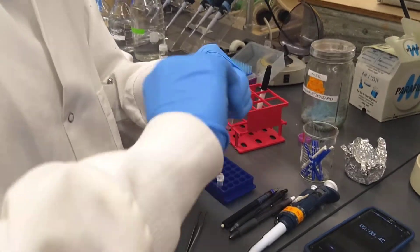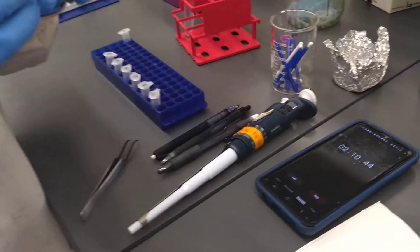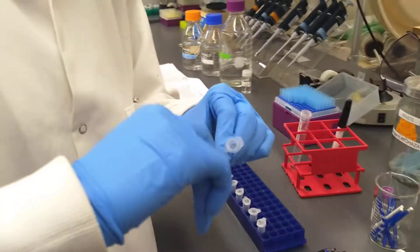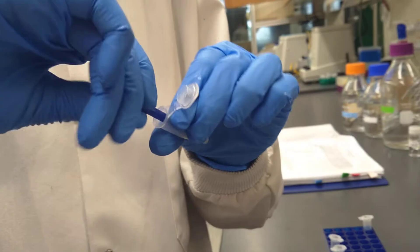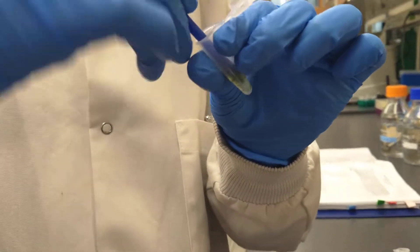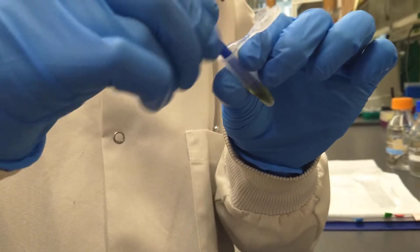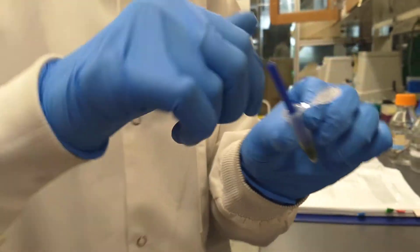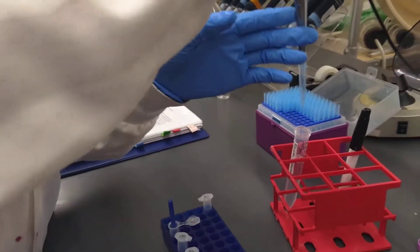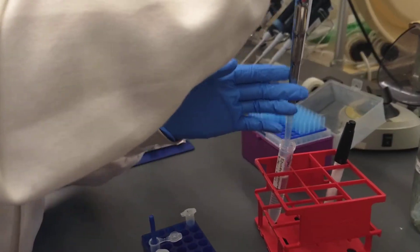Keeping track of the time as we grind — moving up and down, not letting any bit of the tissue hide. And again, 400 microliters of buffer.